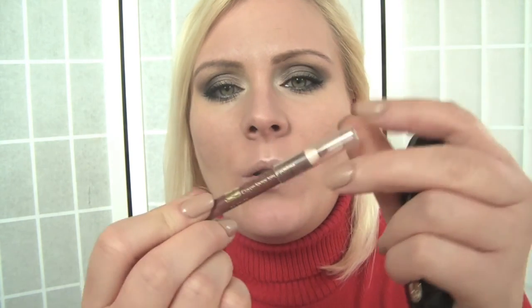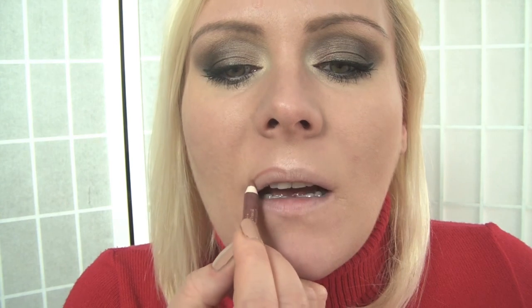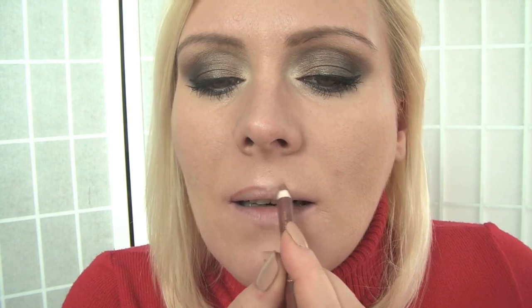Mine is from Guerlain and it's called No. 24 Rouge Sensuelle. I'm going to use a nude lip liner — the Estée Lauder Double Wear in 08 Spice. It's a very moisturizing lipstick, which is actually good because my lips feel a little bit dry today. Very glossy and sheer, absolutely beautiful.